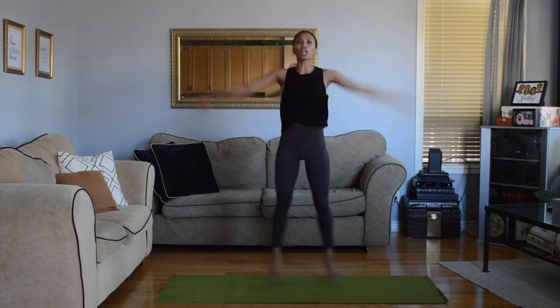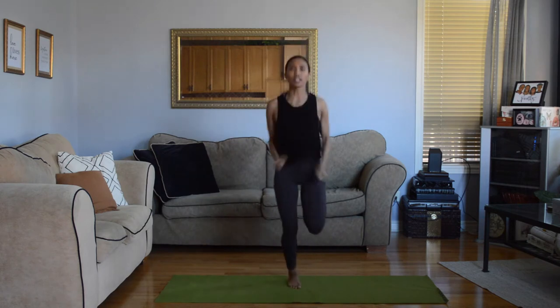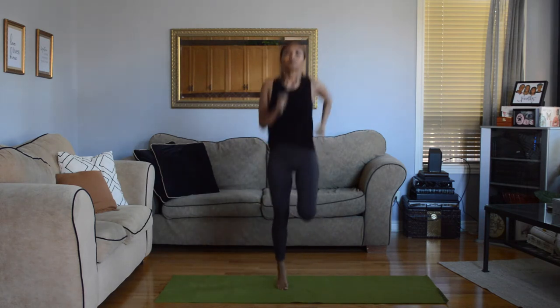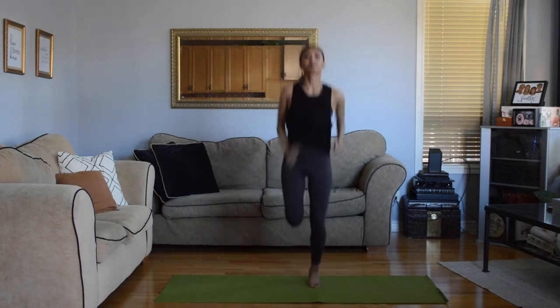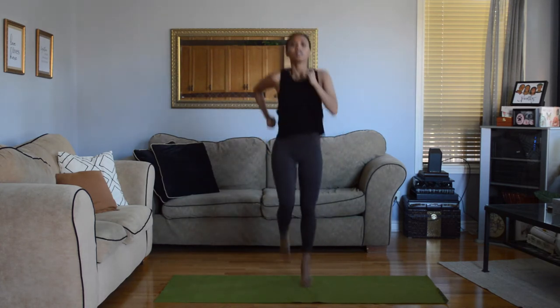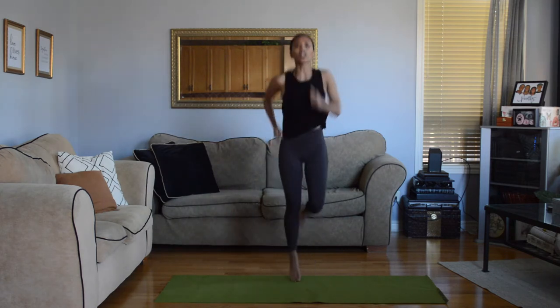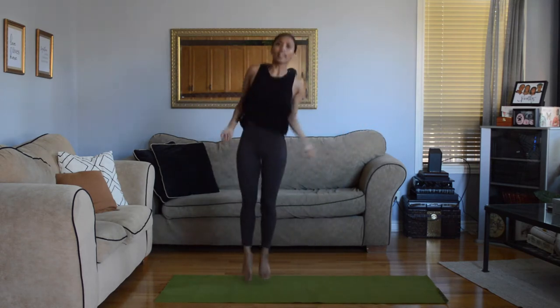Next up, we're going to kick our butt and run on the spot. Stay on the beat for this as well. One last cardio thing — we're going to jump rope, side to side. Stay on the rhythm.